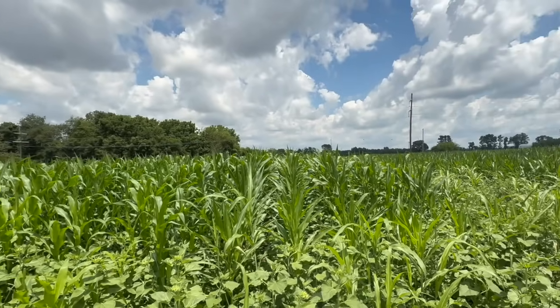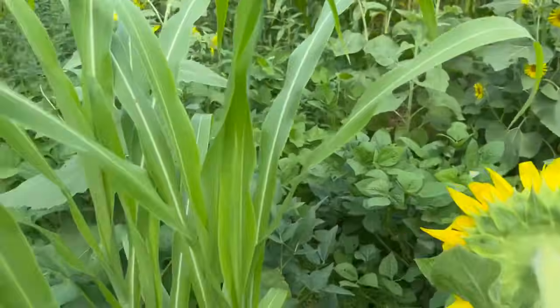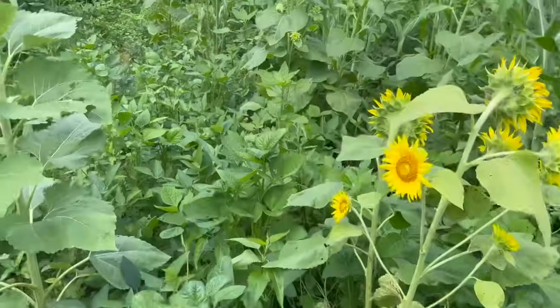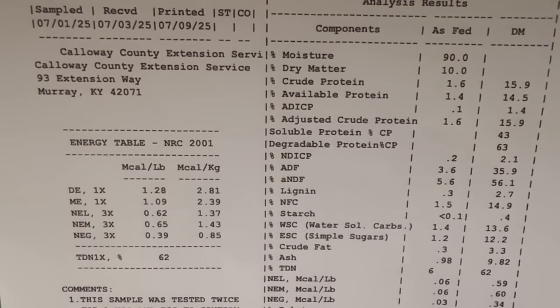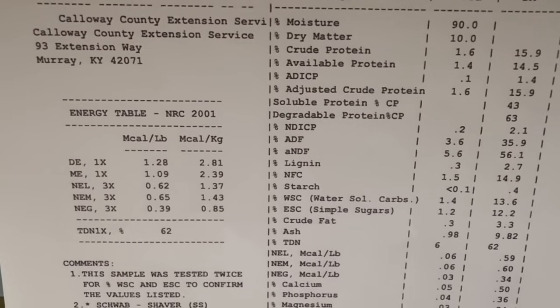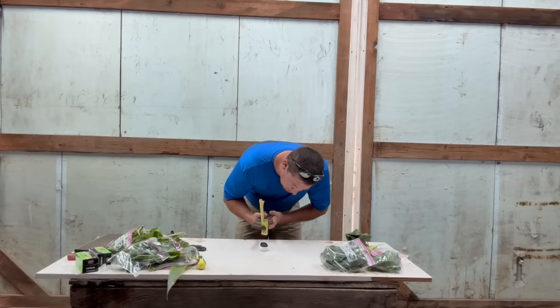We just did a ton of different tests on our farm where we tested total digestible nutrients, protein levels, mineral content, calcium, and phosphorus content. We learned so much about food plotting this summer that I feel like the majority of the industry didn't know.